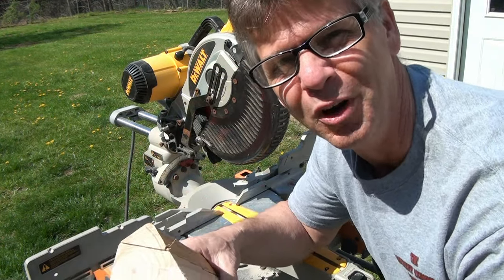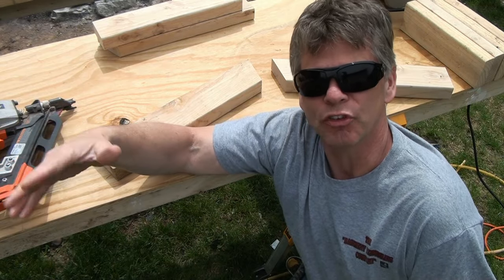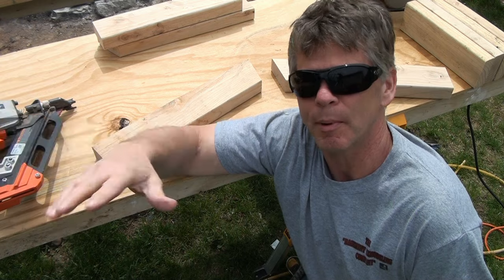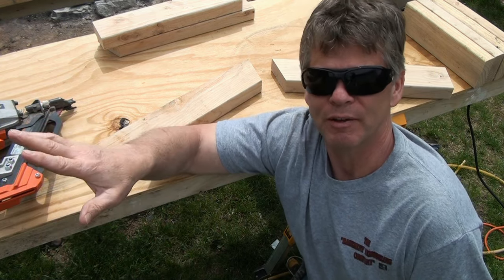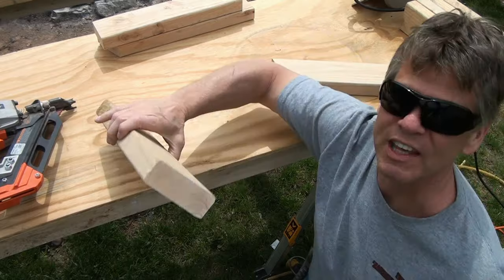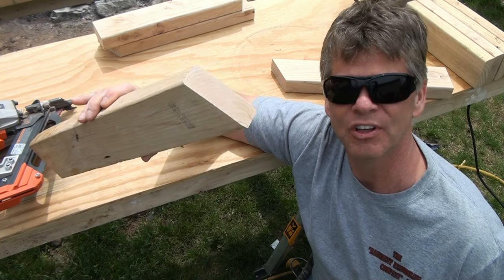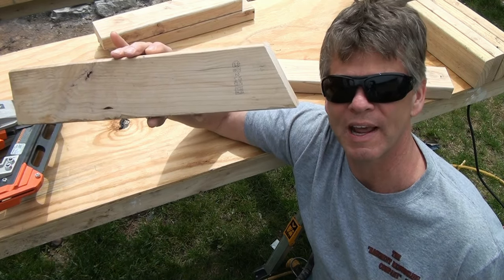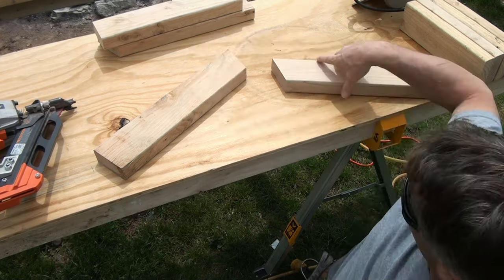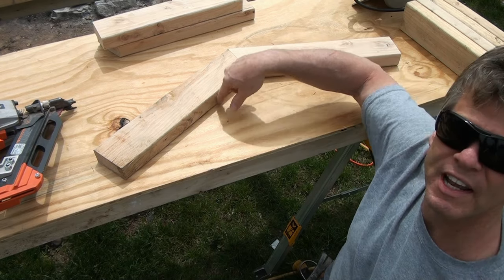Let's take this over to the saw horse and build this wall. So you have all your wall studs cut and your top and bottom plates cut to length the way they're laid out on your floor. Everybody's walls are going to be different lengths, so I can't tell you how long to cut the plates. But you are still going to have the 22 and a half degree angle on both sides of the 45 degree angle — those two 22 and a half degree angles together form the 45. Put them down like they're on the floor and match them up. Now we've got a 45 degree angle right here.